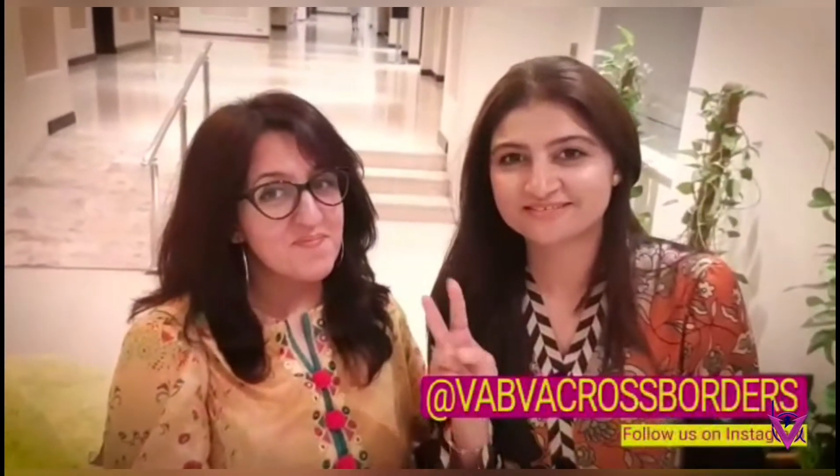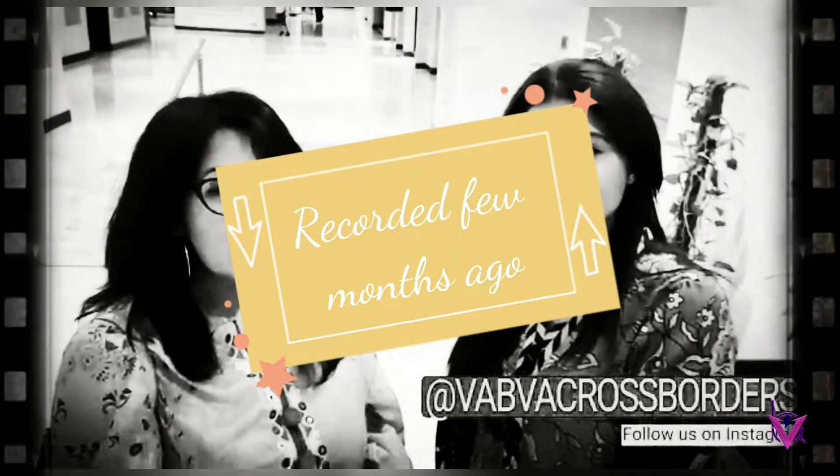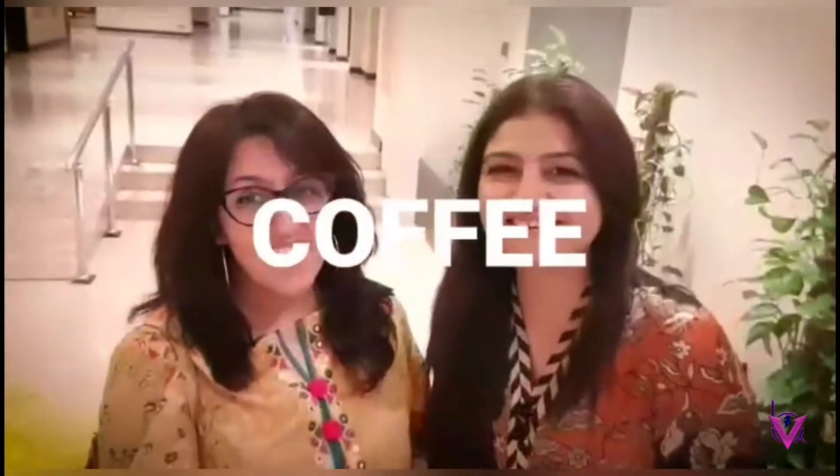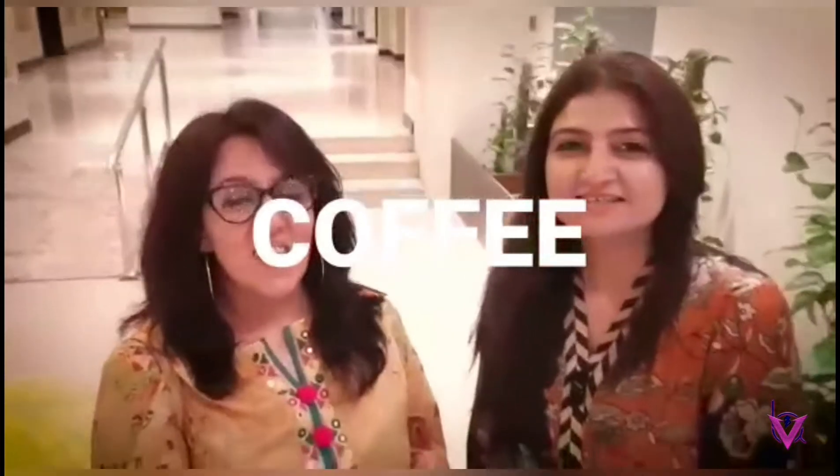Welcome to our channel VAB, we are cross-borders. My favorite thing is coffee — yes, it's coffee! So our next video, next topic for VAB Kitchen, is coffee.